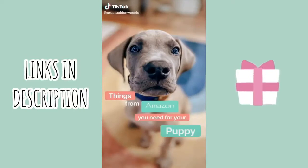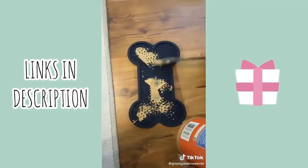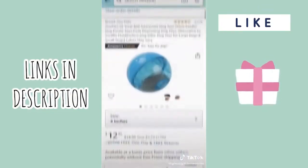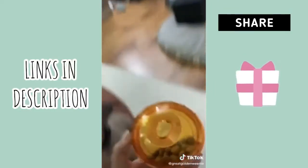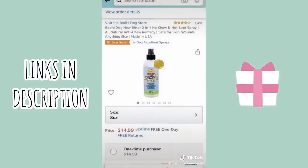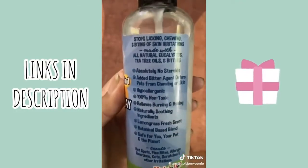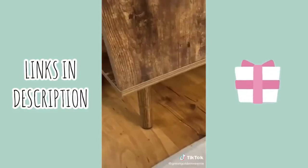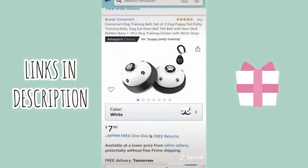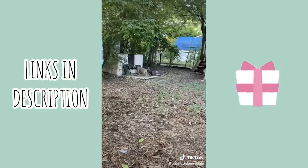Here are Amazon things you definitely need for your puppy. First, the lick mat — add peanut butter, wet dog food, or anything you want, then give it to them while you brush their hair, trim their nails, or give them a bath. It has suction cups so you can stick it to the floor or wall. Next is this treat ball — just add some food and it'll take them forever to roll out the treats. Then there's this bitter chew spray: spray it on furniture, cords, or anything you don't want them to chew — it's all natural and tastes awful to them. Finally, potty training bells — have them ring the bells every time you take them outside, and they'll learn to ring them on their own to alert you.